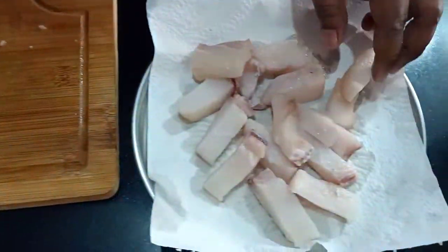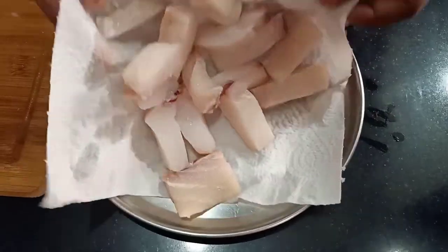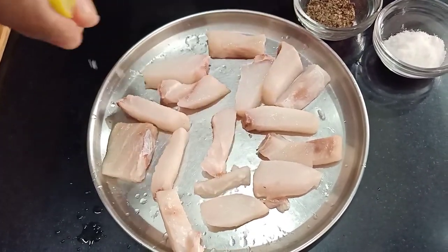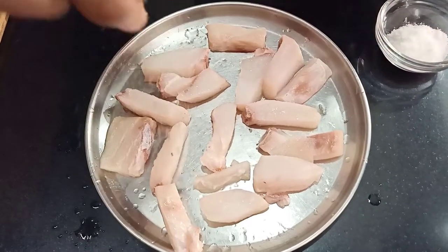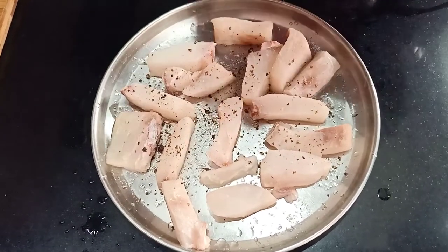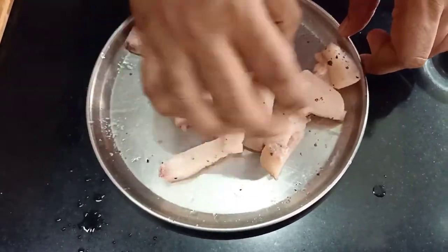Once the kitchen towel has absorbed the moisture, we need to marinate the fish with salt, pepper, and a little bit of lemon juice. Let us squeeze some lemon over the fish, then add some black pepper and some salt, and give it a mix. Keep this in the fridge for around 10 to 15 minutes.